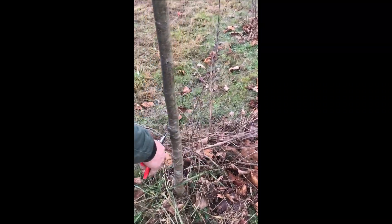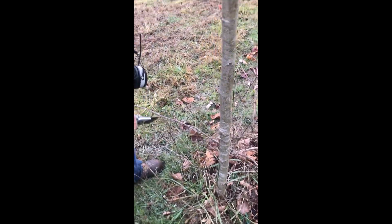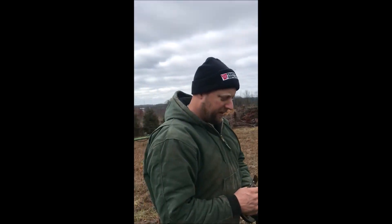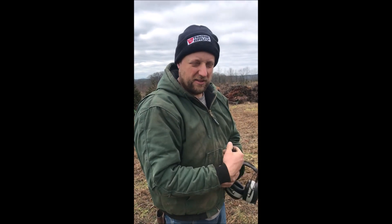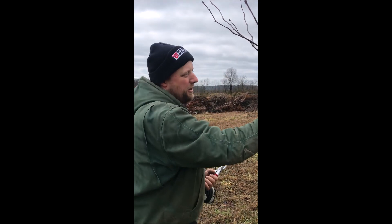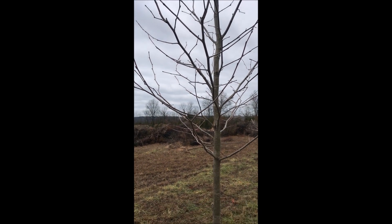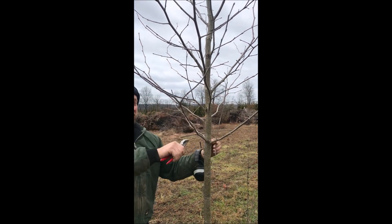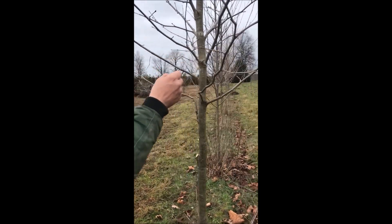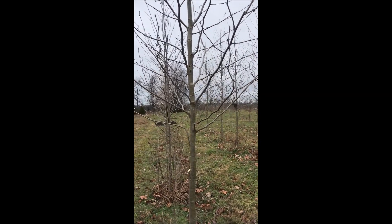We'll go down through here and take some more of the suckers off. When I look at this tree I don't see anything that's really standing out as something I want to remove. I'm probably going to dig this tree in the fall. If I were planting it at my own place I'd take some of these branches off, but when you sell a tree you need it to be thick and full when it's young. As it gets older you need to take some of those branches off. Right now this is probably all I'm going to do — it's a fairly decent tree.